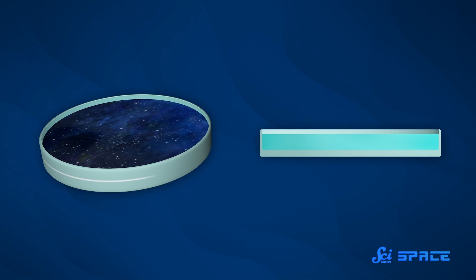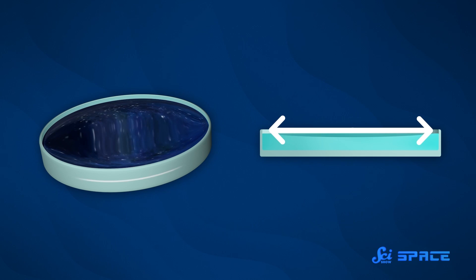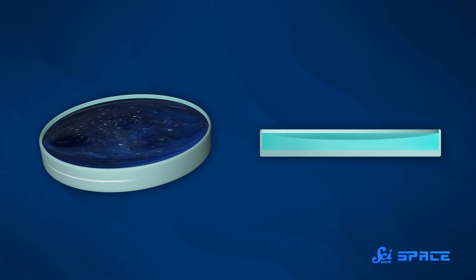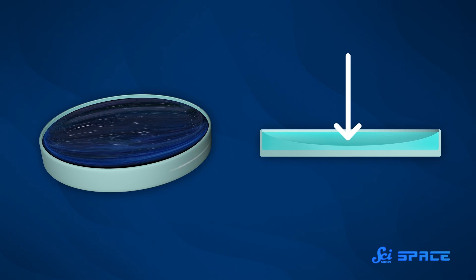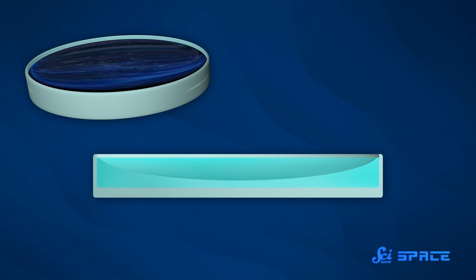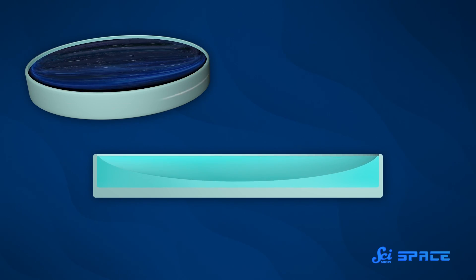All you need to do is fill a shallow container with the liquid of your choice and spin it. As the container spins, the centripetal force will force the edge of the liquid to flow up as it presses against the walls of the container. Meanwhile, the center of the pool is pulled downward by gravity. It's a parabola! And by changing the speed of rotation, you can adjust how extreme the curve of that parabola is, and how far away all the light rays will meet up. The faster it spins, the more deeply curved you can make your telescope's reflector.